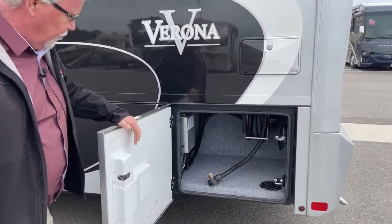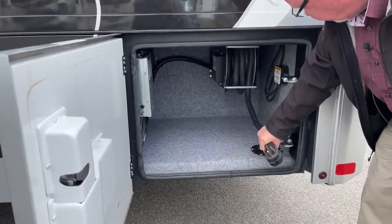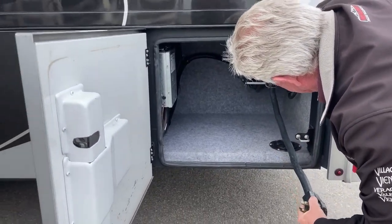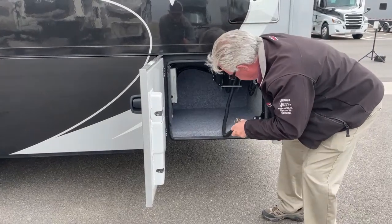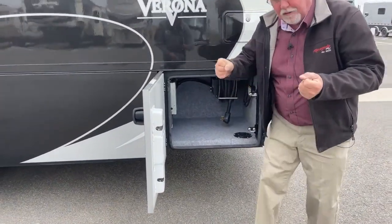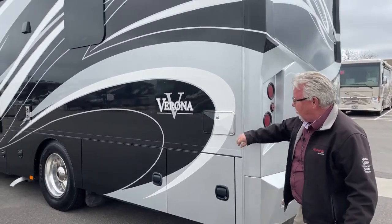And then back here, another storage compartment. We do have our transfer relay switch. This one does not look like it comes with the built-in surge protector. And this actually has a release for your 50-amp cord — it's nice to be able to roll it up with power rewind. When they're cold, they get really rigid, and those 50-amp cords can be a pain to get curled up.